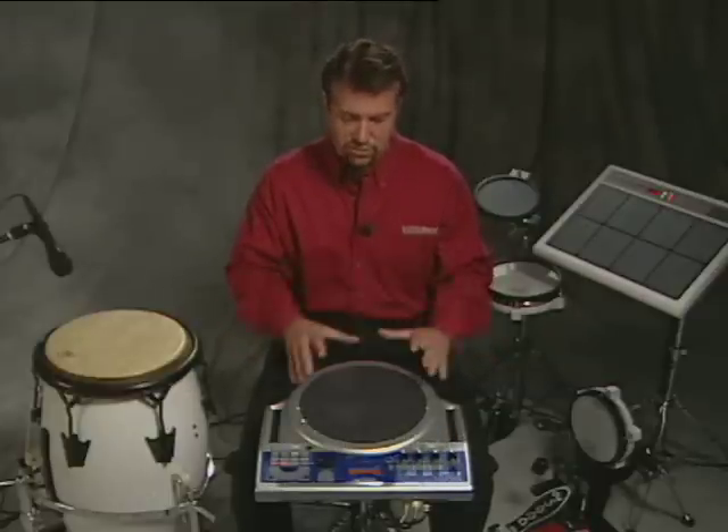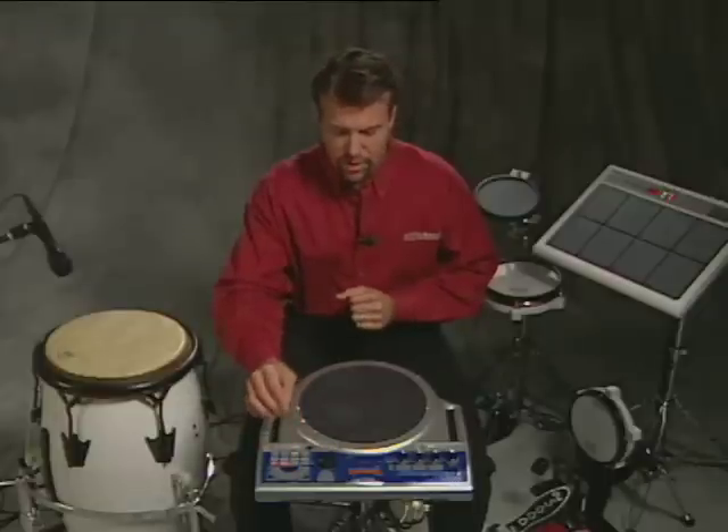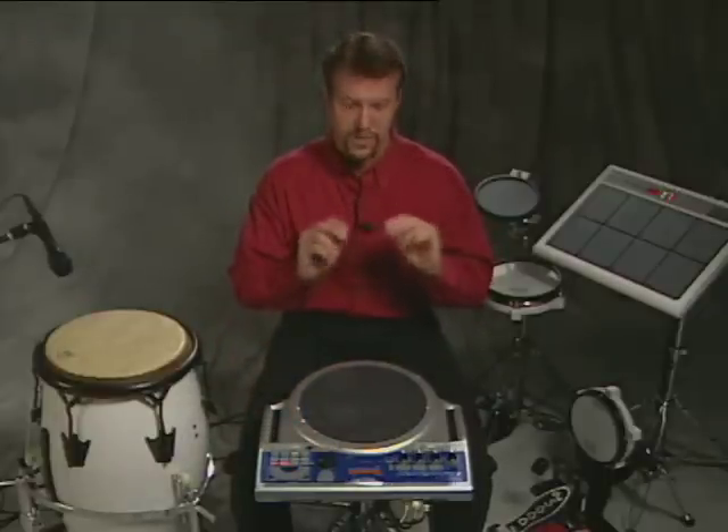You might have noticed, too, that the hand sonic is extremely sensitive and it's very dynamic, and it has to be for you to be able to play just with your hands and your fingers. For example, I'll show you one patch — this is a frame drum pack. You can see how I can just use my fingers to manipulate the sounds.